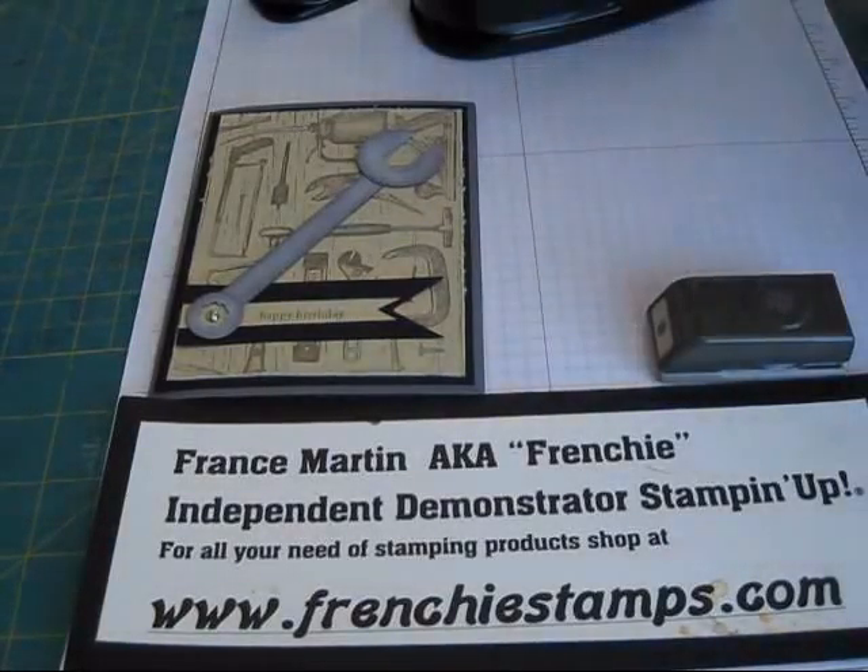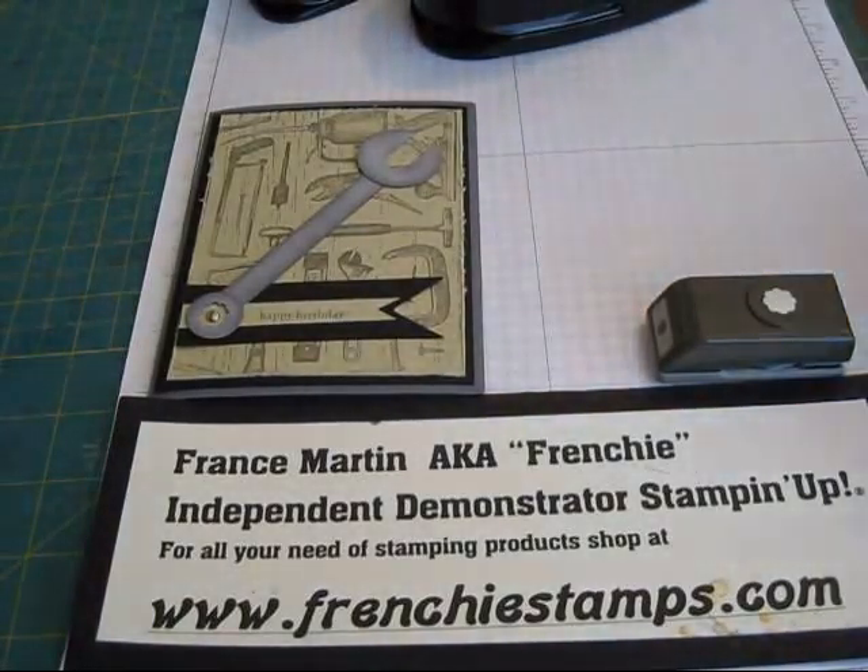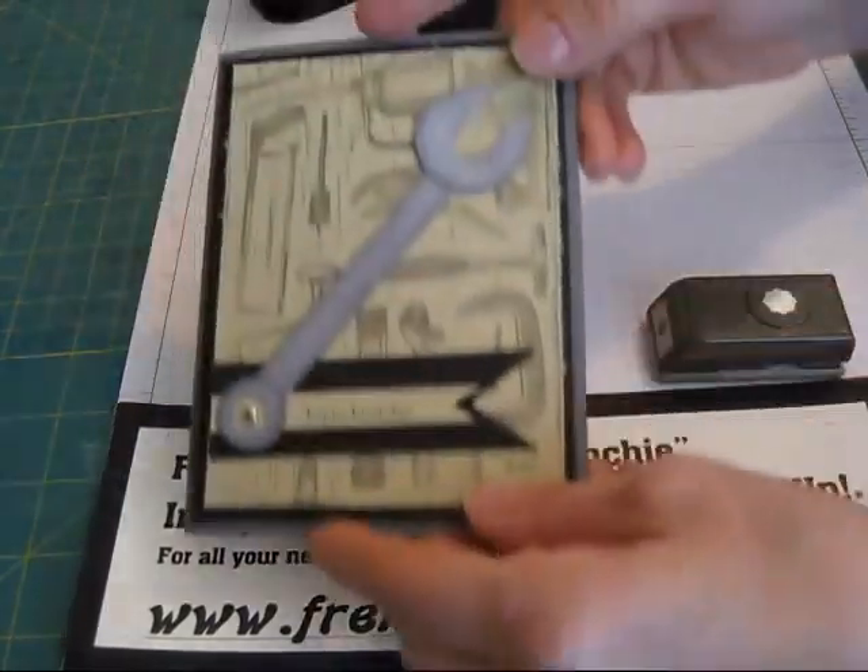Hello Stamper, welcome to French's video. Today I'm going to show you how to do punch art to make a wrench.